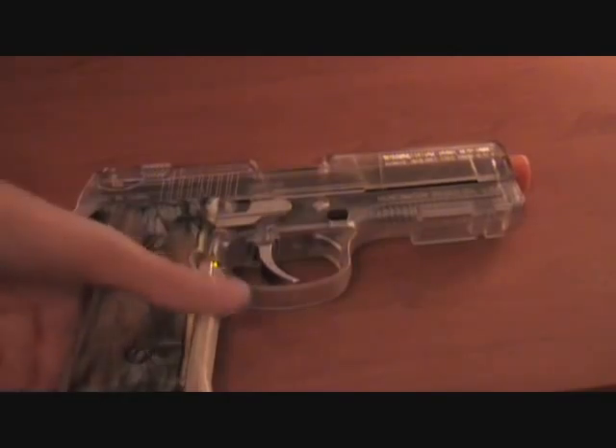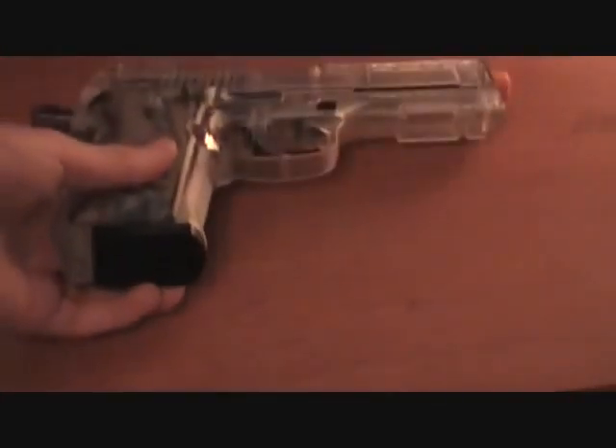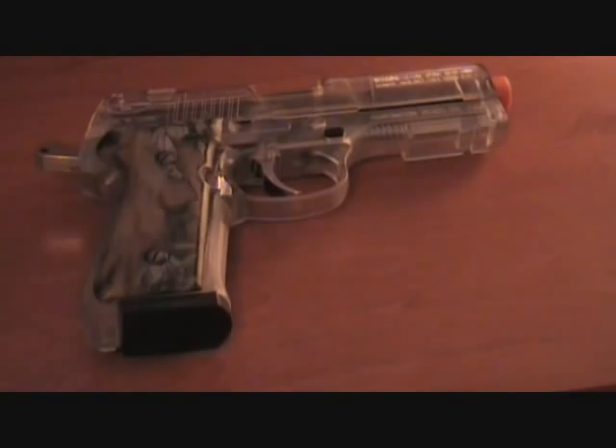We're going to do a shooting demonstration. When I bought this, it came with a target — let me put it up.